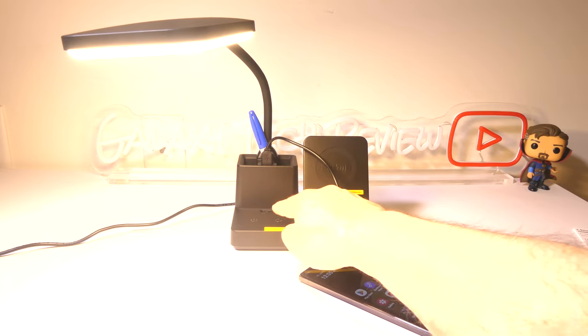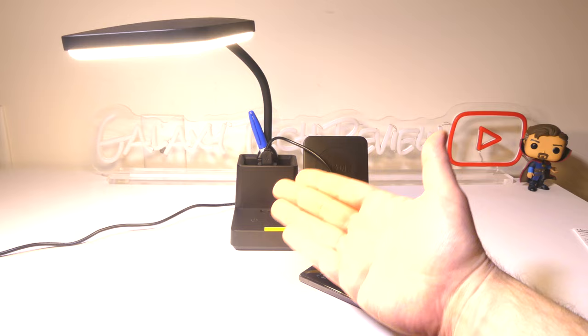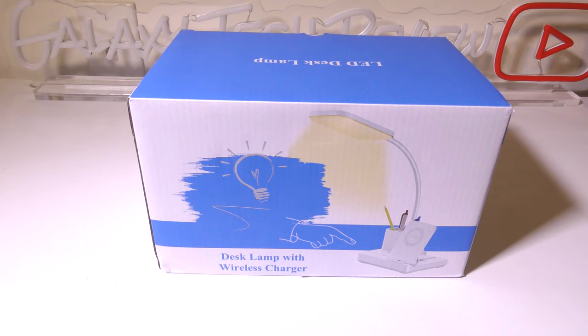I really do like how you can change the color temperature and the brightness on this as well. Overall, I'm definitely going to give this a thumbs up. Vixoon has done a great job on this LED desk lamp with wireless charger. I really do like the fact that you can consolidate a lot of things into one unit — a wireless charger, a secondary charger with the USB port, a desk lamp, and places to put your pens and pencils that you'd normally have all over your desk. I like the color temperatures you can select and the ability to dim it or make it as bright as you need. This was Luke from Galaxy Tech Review — I hope you enjoyed my review and I'll check you guys out on the next one.